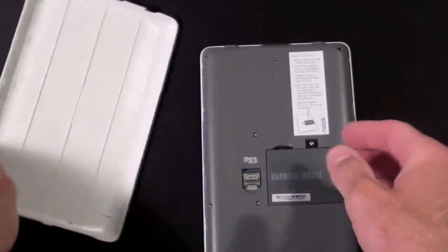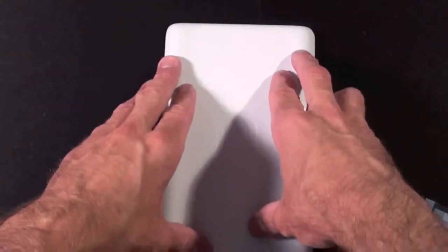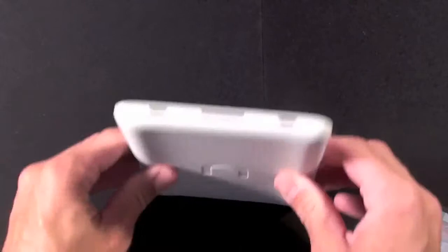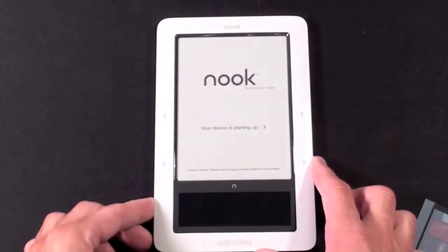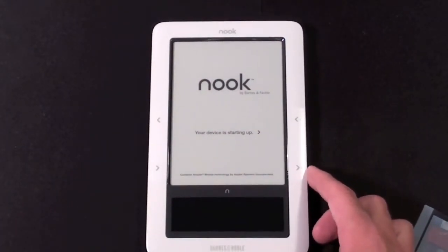So let's put the cover back on. Okay, it's telling me that your device is starting up.